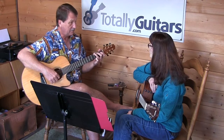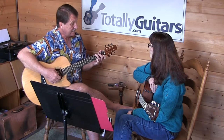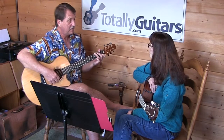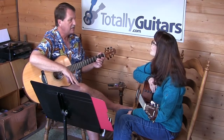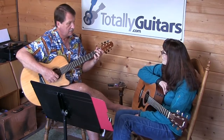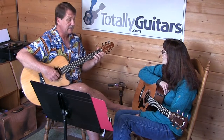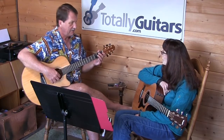On the G chord I went B, then C, then D. The C would be non-harmonic, but now I've got a little bit of a melody with a shape to it, not just bouncing around from string to string with harmonic notes. That's more interesting. On the G chord I went B, C, D, and on the D chord I went D, C, B.